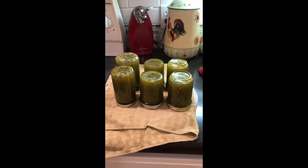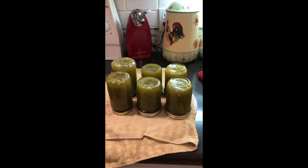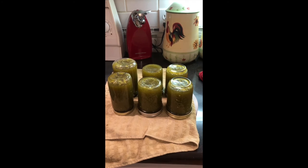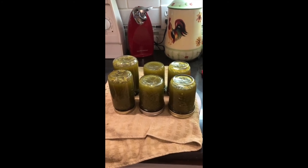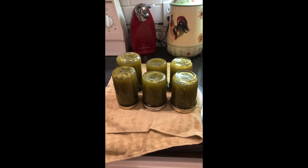This is the end product. I used a quarter inch headspace, hot lids, and turned them upside down until they cool. You can also do a water bath for 20 minutes. If you want to really extend the shelf life, I would advise a water bath for 20 minutes.